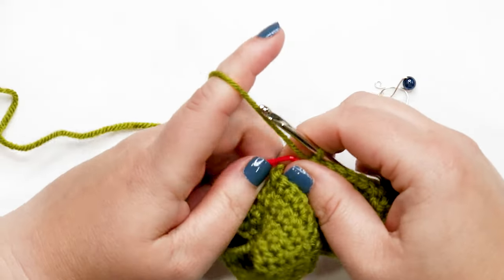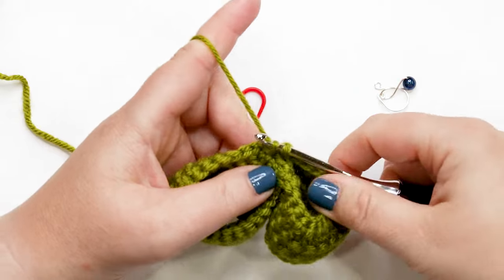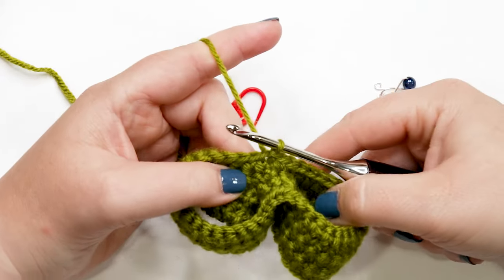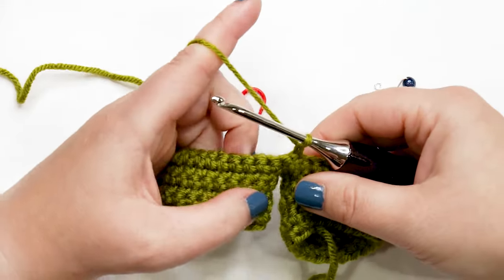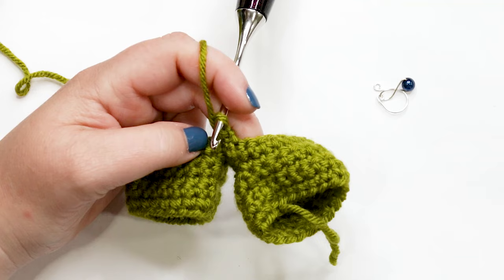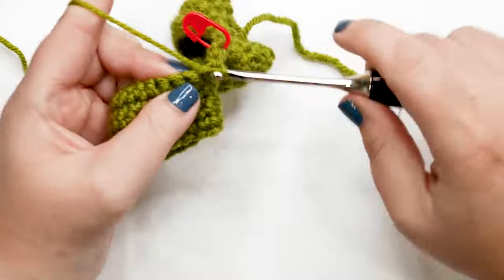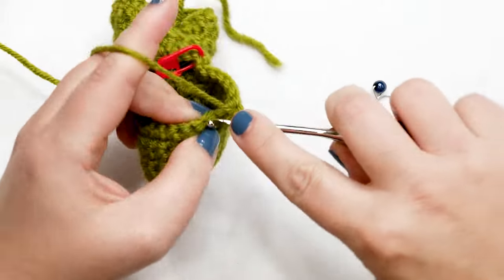I'm at the end of round six. Just a reminder: finish round six by placing your last single crochet into that second chain we created — that's where your last stitch goes. Then join your last stitch to your first with a slip stitch. Rounds seven through 14 are done the same way: chain up one, turn your work, and work one single crochet into each stitch around, joining at the end with a slip stitch. If the slip stitch makes it hard to see, place a stitch marker into the first stitch of the previous round. Pause and do rounds seven through 14; I'll meet you at the end of round 14.